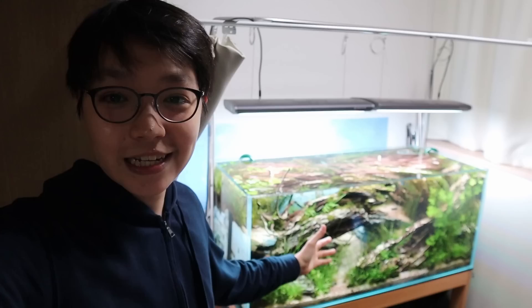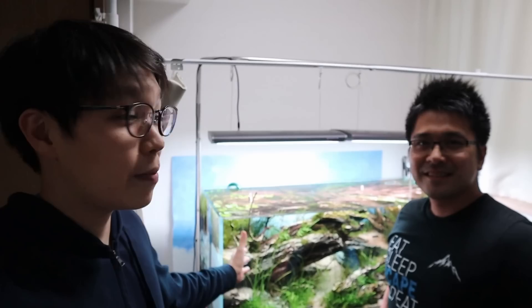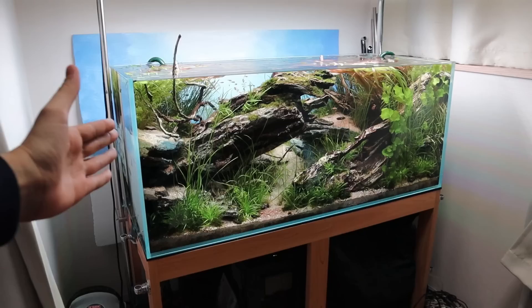Hello and welcome back. Today's video, as promised, we're going to be taking a tour of this tank right here. This is a very special tank because it was scaped by a master aquascaper, Mr. Stephen Chong. Today we are going to take an in-depth tour and ask questions about this tank and his whole setup for contest aquascaping.